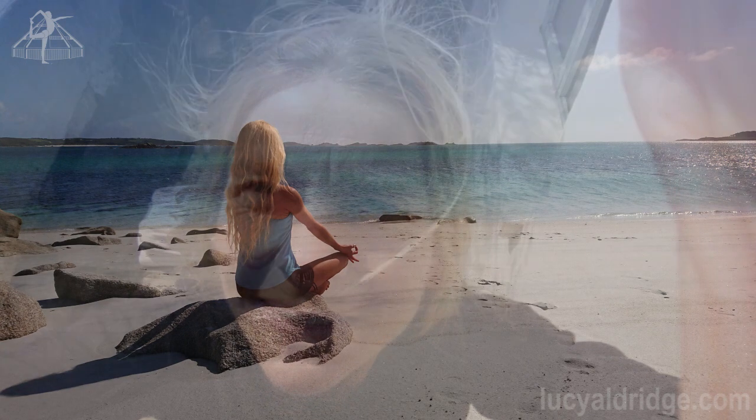Enjoy your Savasana. Have a restful, peaceful day. Namaste.